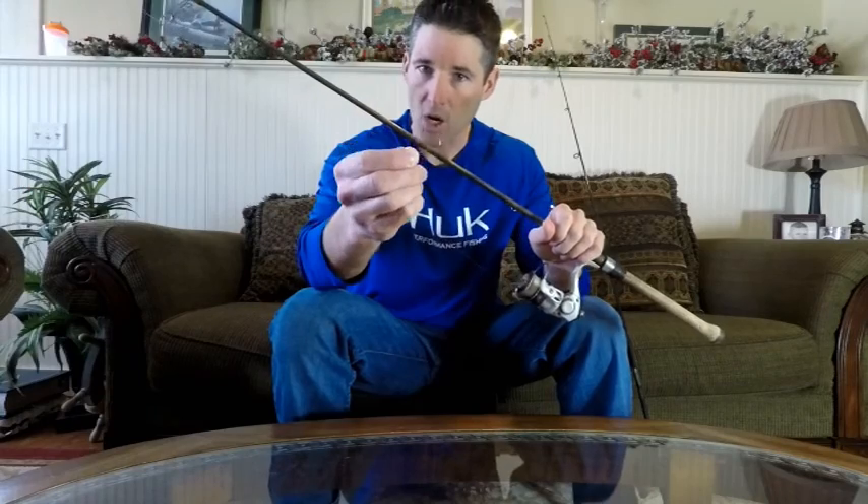The next thing you're going to need is a split shot, or some type of weight. Here's a split shot right here — you don't need a real big one. Usually about a foot to a foot and a half above that hook. You want that split shot because if you're fishing a minnow, you don't want it swimming all over the place, and when you cast it out it'll take forever to sink down. You want that rig to set up right away. The live bait will still be able to swim around freely below that split shot.